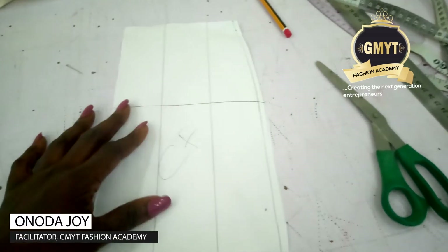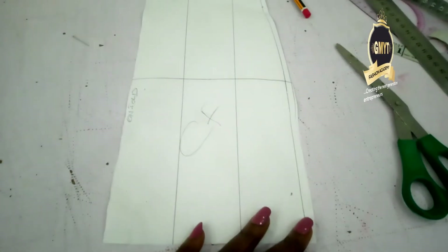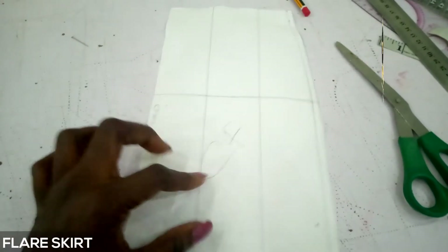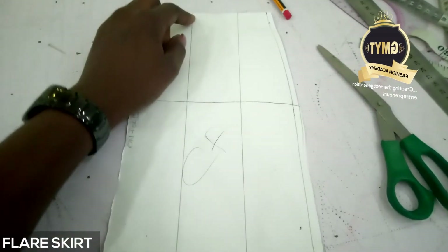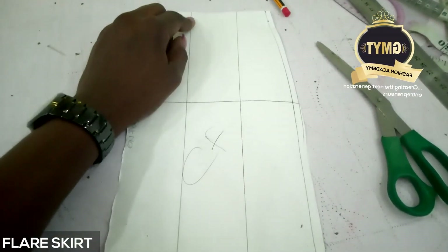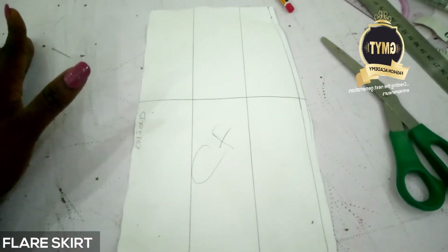Hello everyone. This is the sewing technique for the flare skirt. This is my front pattern - you can see CF. I'm dividing it by three and I'm going to slash it to the tip of the waistline, still leaving the waistline intact, and then I spread it on the fabric.